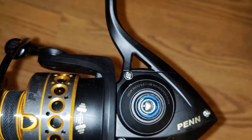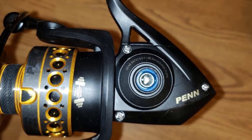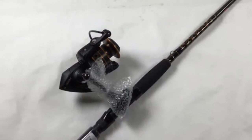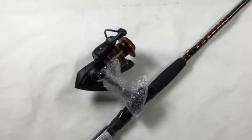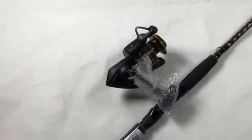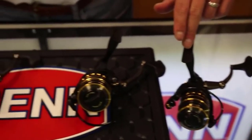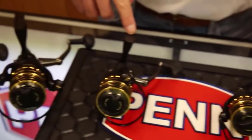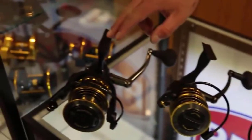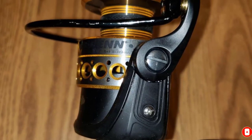The Penn Battle II is possibly one of the most powerful and durable reels in the industry. Featuring a graphite composite blank and aluminum oxide guides, this reel is built for battle. The full metal body, side plate, and rotor are designed to stand up to any punishment. A lightweight design makes it easy to cast all day long without tiring your arm. With its fast retrieve, smooth drag system, and rugged construction, the Penn Battle II will help you conquer any fish.